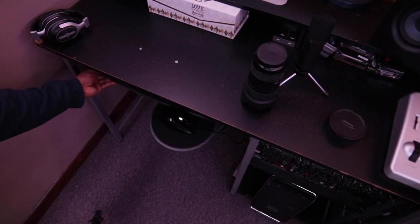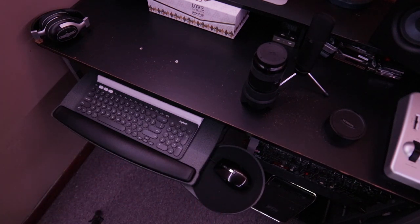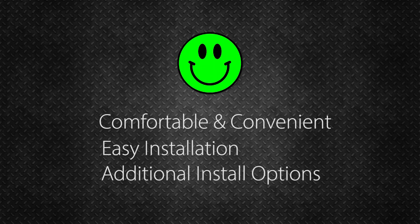Here's my takeaway: there's not much to the Fursgo under desk keyboard tray — it's simple, but very effective in terms of flexibility and providing a comfortable style that fits you. As for my gripes, there are a couple of steps in the instructions that had me scratching my head. As for my likes: don't judge a book by its cover — this thing is very useful, especially if you have a sit-stand desk and need to readjust your keyboard position after a transition. The installation was fairly easy, taking about 25 minutes, and you have the flexibility to install it in a couple different ways.